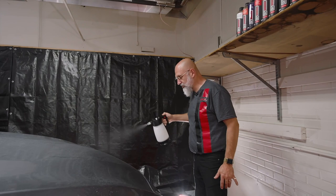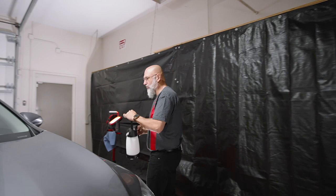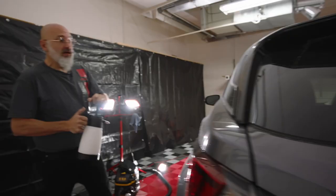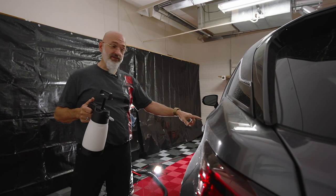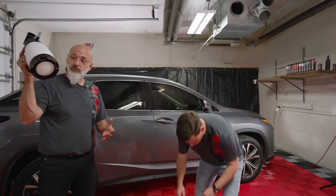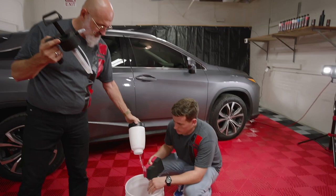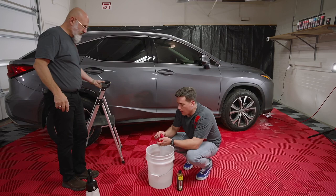There are areas in the world where it's actually illegal to wash your car at home in the driveway. We even have a bird bomb on this car. We've exhausted our IK sprayer — there might be a few drops left in the bottom. Can't waste anything.